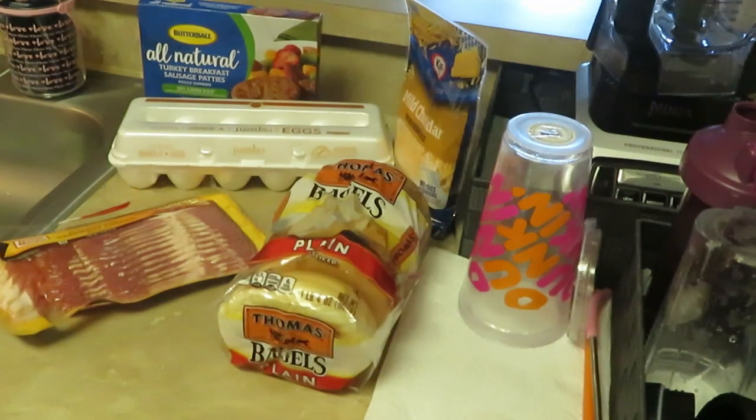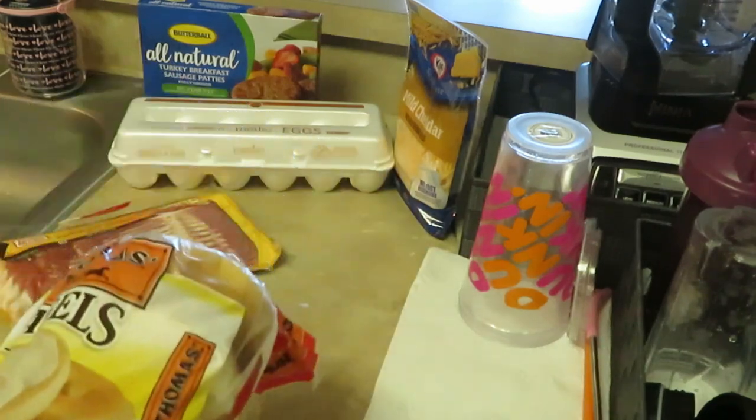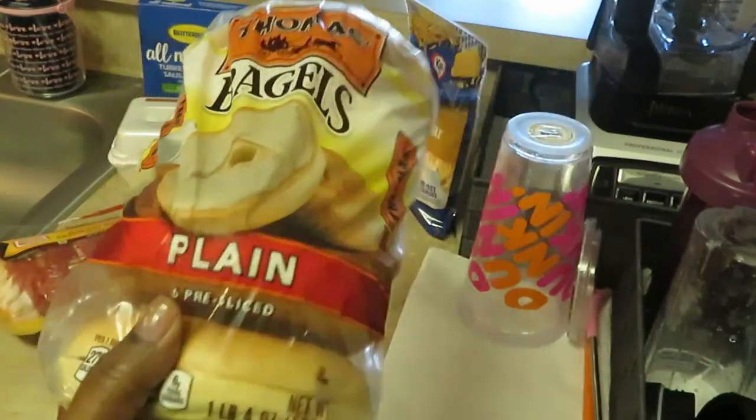Hey guys, it is Erika Misha and I am coming to you guys today with another cooking video. So this morning it is breakfast time and I am going to do something simple and quick.